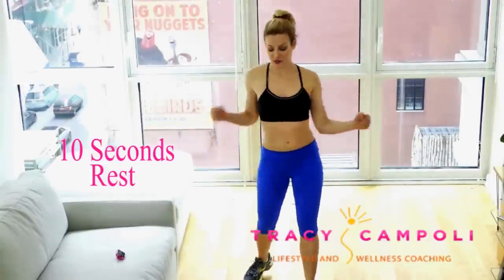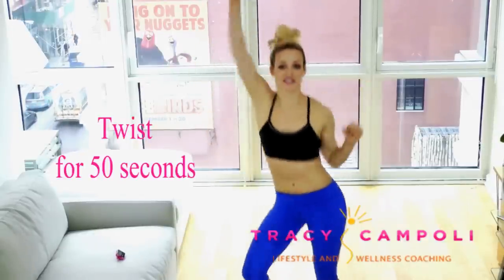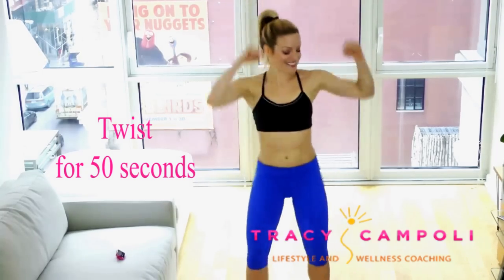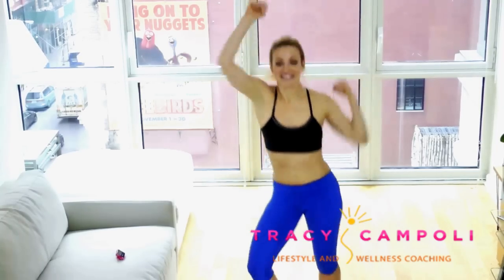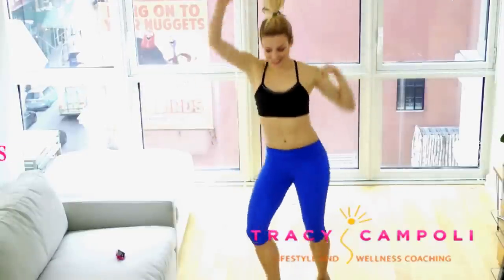Then we're going to go into a twist — love the twist, it's one of my favorites. Here we go: single, single, double punch. Single, single, double. Have fun with this — really move your butt. The more you move, the more you're going to tone along the sides of your body. Keep it light on your feet so you don't hurt your knees or your ankles. 10-second rest.